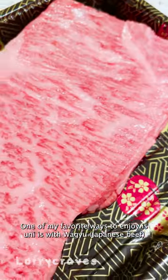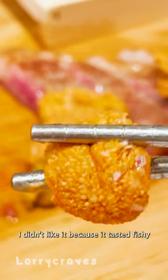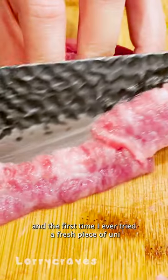One of my favorite ways to enjoy uni is with Wagyu. I remember the first time I tried uni, I didn't like it because it tasted fishy and I couldn't get that taste out of my mouth after. It took me a while to try uni again, and the first time I ever tried a fresh piece of uni was when I had my first omakase.